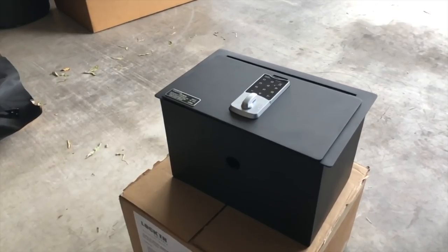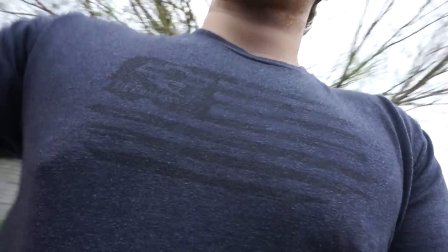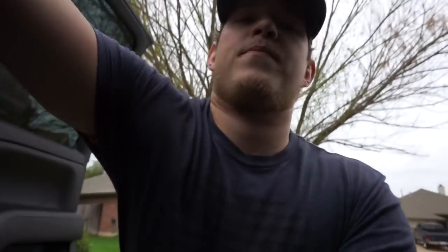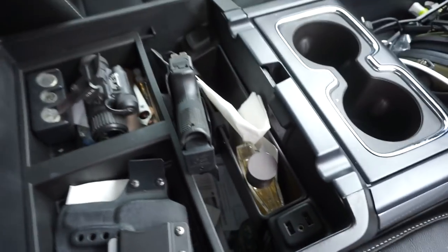We're going to do the installation of the Locker Down center console safe. We're going to hop up in the truck real quick — don't even have my keys, doesn't matter. This is currently how my center console sits, this is what we got going on here.